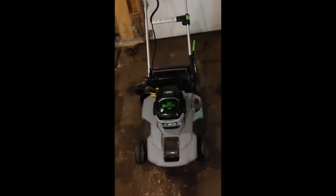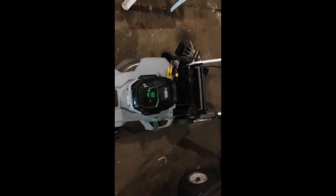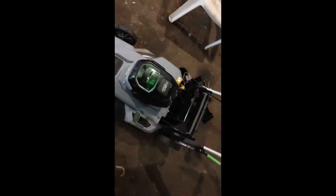I was mowing my yard again and it just stopped. I noticed that this is a common issue on the EGO mower. It was under warranty, but I decided I wanted to troubleshoot it myself.